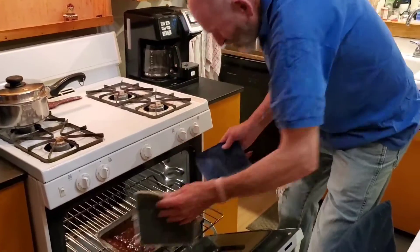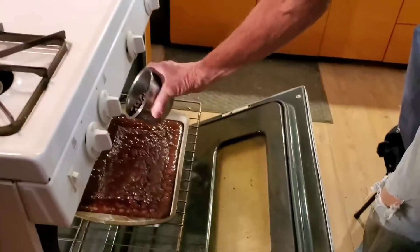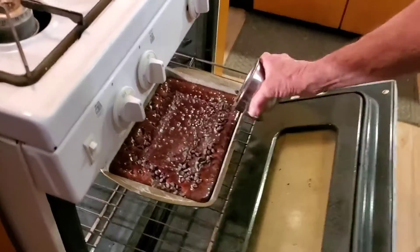We're taking it out of the oven to add the chocolate chips — just sprinkle them in. Oh yummy!